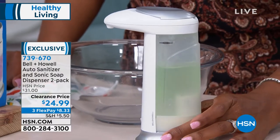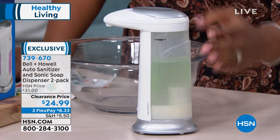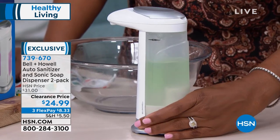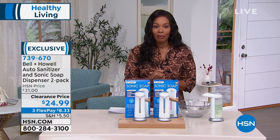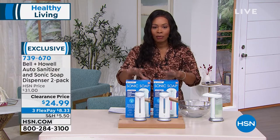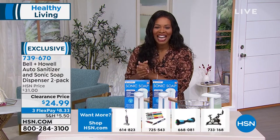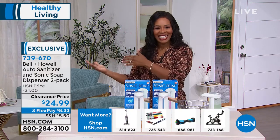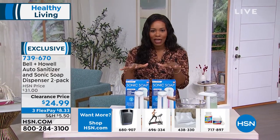I like that it's nice and sleek and streamlined on my counter as well. So it's all of the things that we would be saying, 'I wish I thought of that.' Bell and Howell did, and you're getting two of them. On FlexPay, it's $8.33. These are the kinds of things — maybe your gift closet is depleted after Christmas and you need to replenish it. These are the kinds of things that everybody could benefit from.